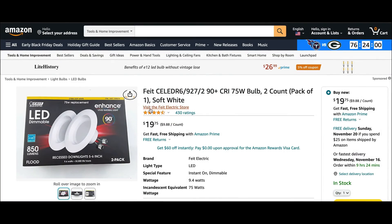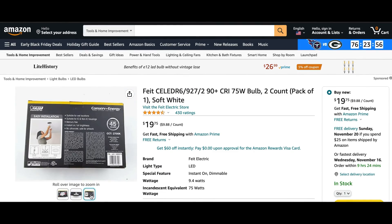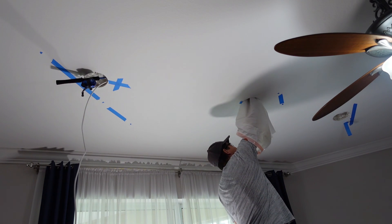If you have a different setup, you may also want to use one of these bulb-style replacements for your conversion. I'll have the links in the description below. Check out how I installed these lights in my living room next.